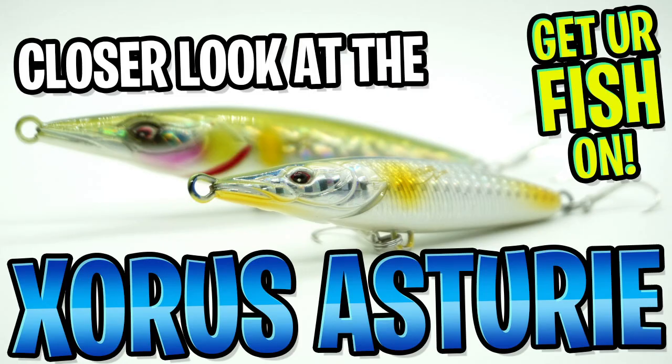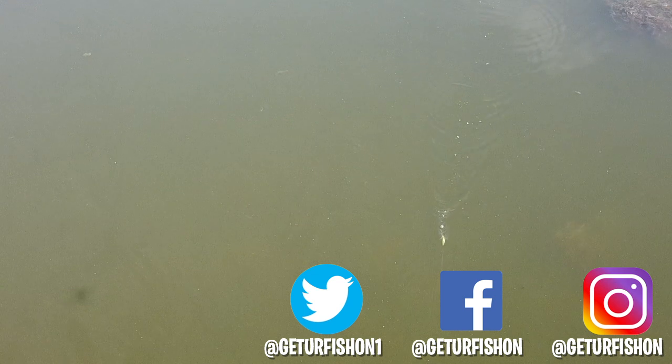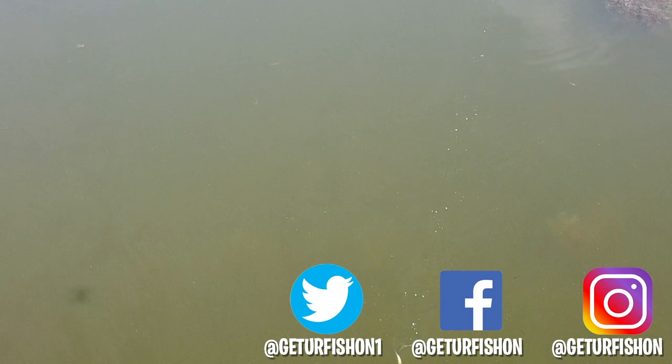Guys, thanks for watching our closer look of the Zorus Asturi. I'd just like to say I'm very happy that I'm done doing this voiceover because I've mispronounced that name of this lure 90 times. Remember to do a few things: take a kid fishing, get your fish on. We will see you soon. Cheers.